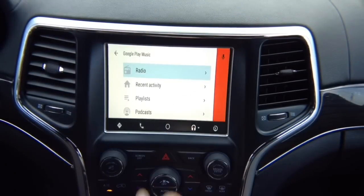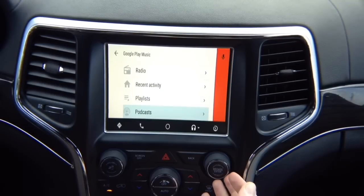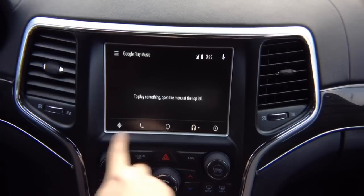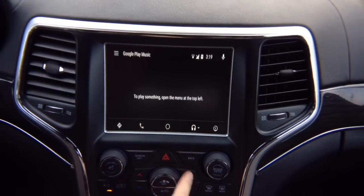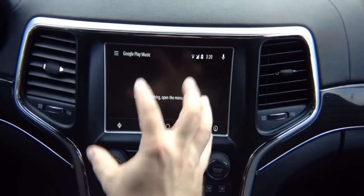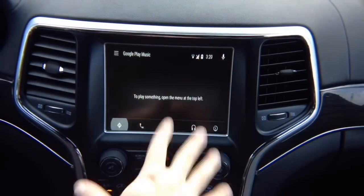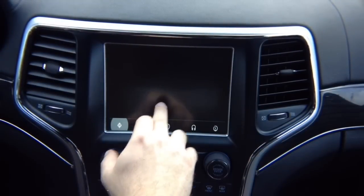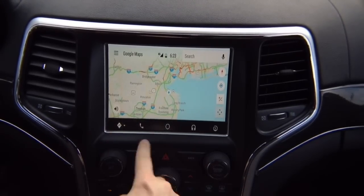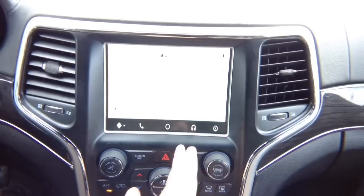Whatever app has this menu — whether it's Waze, Google Maps, or anything else — the screen off button opens that menu. Press it and the menu opens and closes. Inside that menu you can rotate and go into recent activity, playlists, podcasts. For navigation, press down to get into the main menu — for Android Auto you need to both rotate and go up and down. Go into maps and if you have Google Maps or Waze, it will let you select between both.